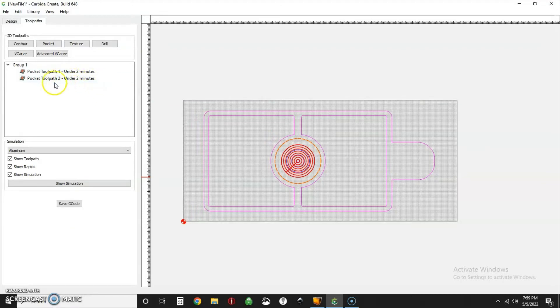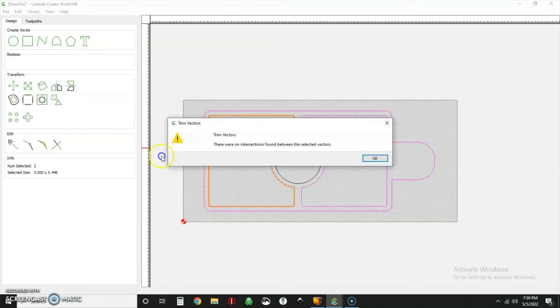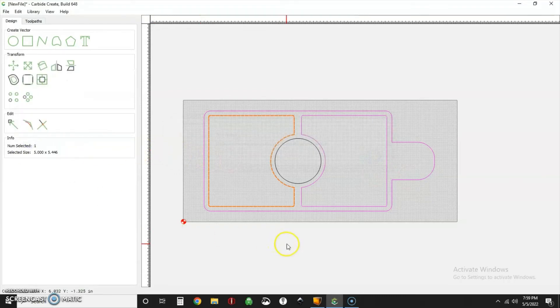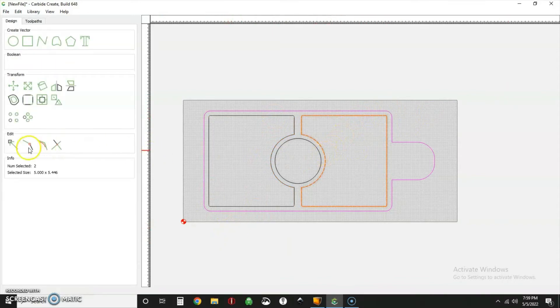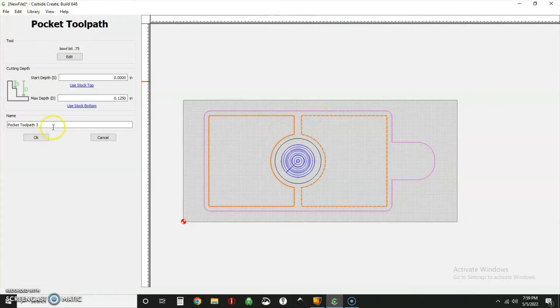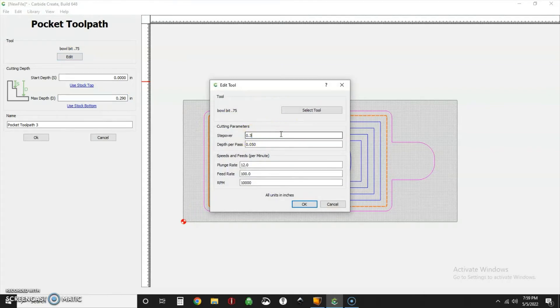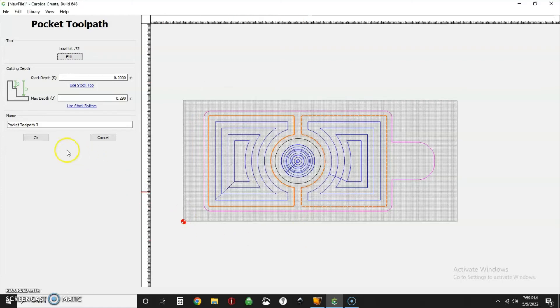That whole little pocket is under two minutes. Now we're going to select the two inside tray areas. Those vectors aren't closed — when you highlight that area it's not connected, so you need to join vectors rather than trim. Now it sees the whole part as one piece. We'll check the other side too and join those vectors as well. Now we've got a solid shape we can select, pocket it again with the same bit, starting at zero going down to 290 thousandths, step over at 300 thousandths.